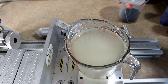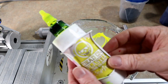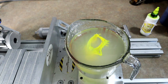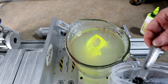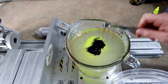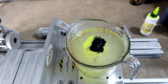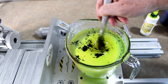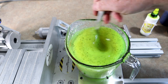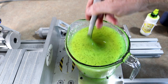Moving on to color number two: chartreuse pepper, which is chartreuse with black flake. We're going to be using Dead On chartreuse — the label's peeling off, but that just means it's been through many many molds and gotten good use over the years. The introduction of the black flake almost makes it a green, but yeah, this is what I call chartreuse pepper.